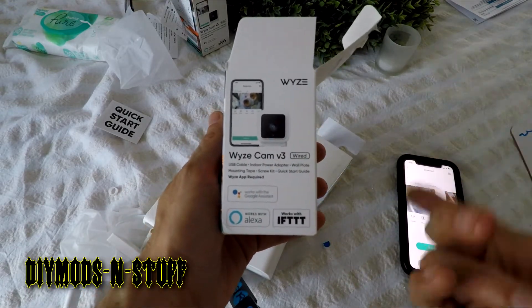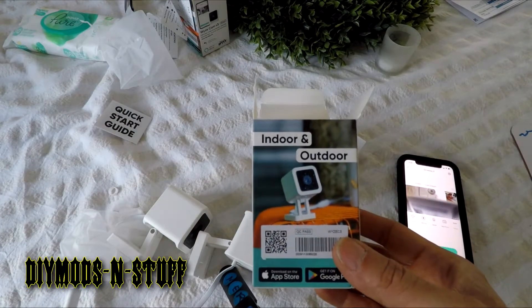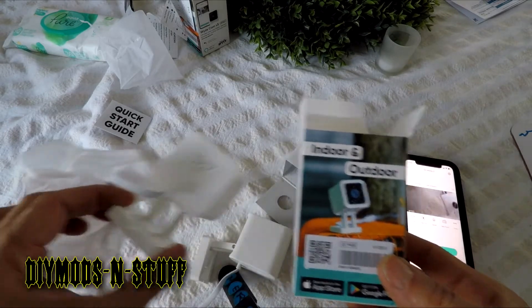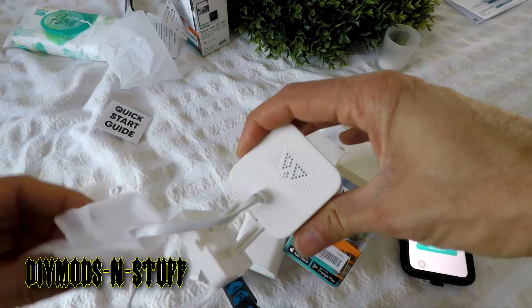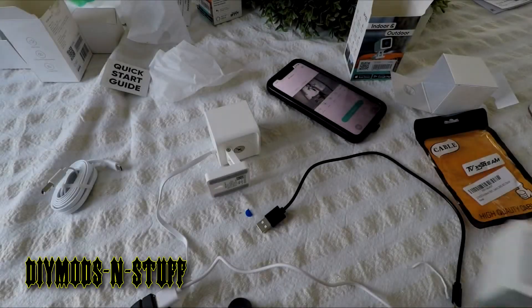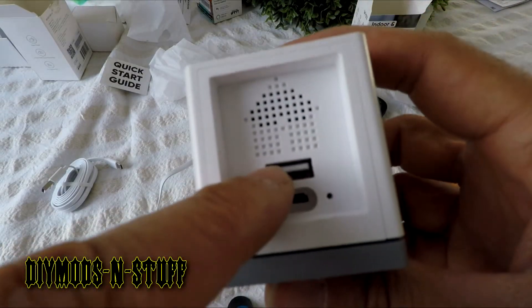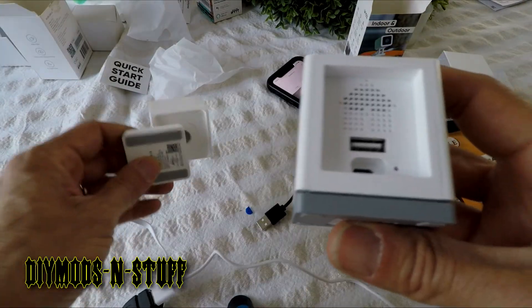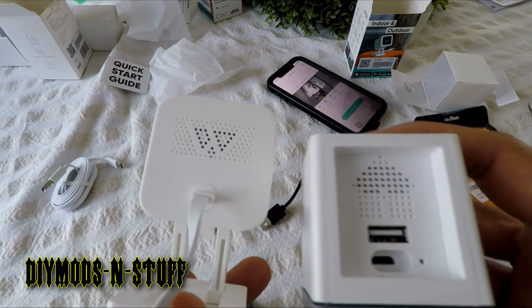We're installing these Wyze Cam version 3 — the outdoor and indoor ones. One of the features that is missing from these is that you cannot piggyback. The previous models have a little USB connection so you can piggyback. This is the Wyze Cam v2 where you can piggyback off of this connection to hook up a secondary camera.